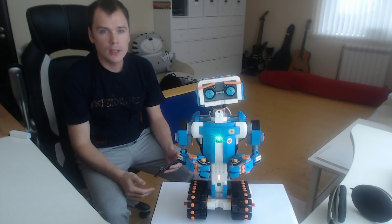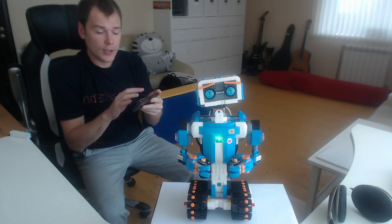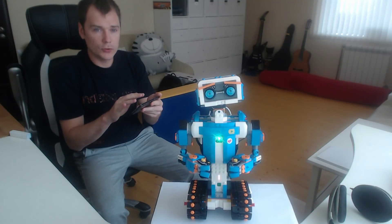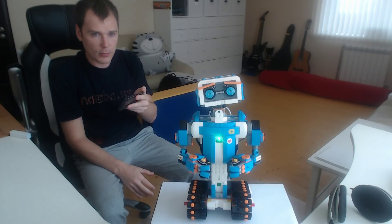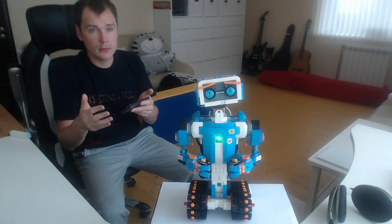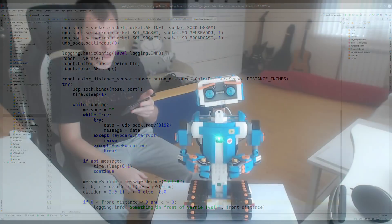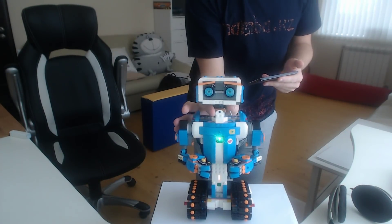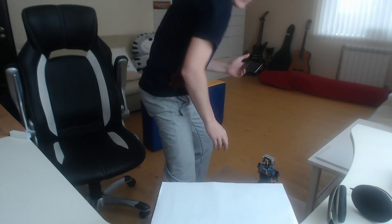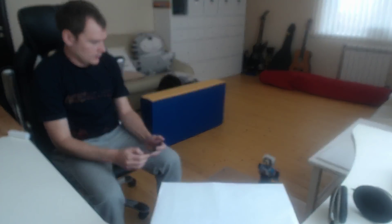My next demonstration will use an Android-based remote control for Vernie. The setup is very simple: there is a free application called Sensor Node Free that is able to stream tilt sensor data from my mobile phone to my computer based on UDP protocol — a very simple text protocol. There is a Python application listening to those values and sending commands to Vernie to move like a regular racing car with a remote control. Let's try it — let's enable the app and start it.